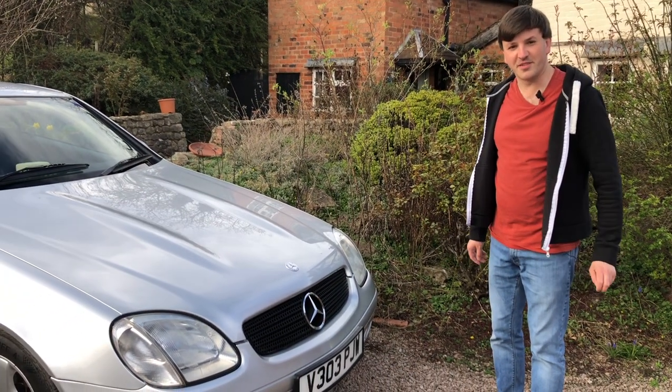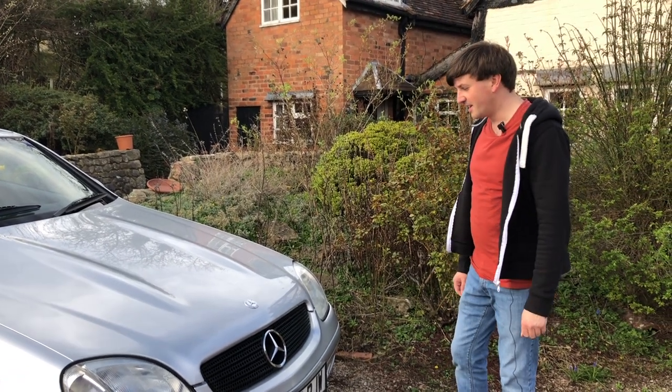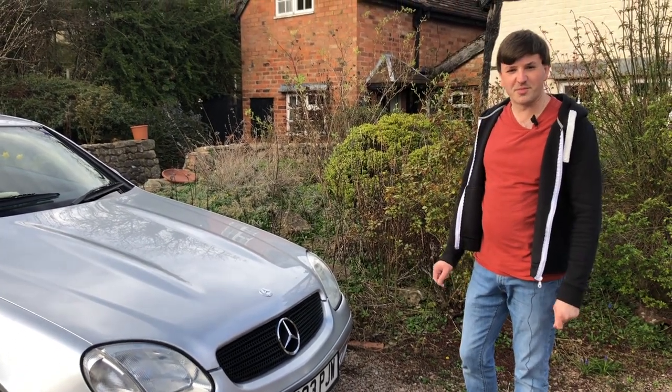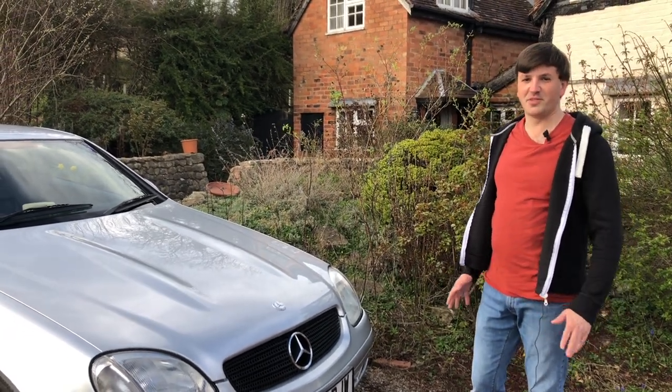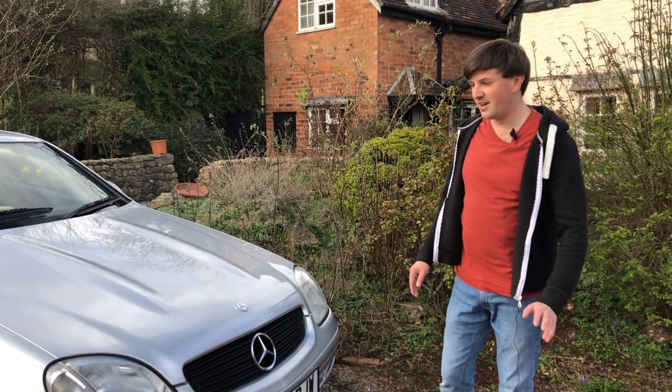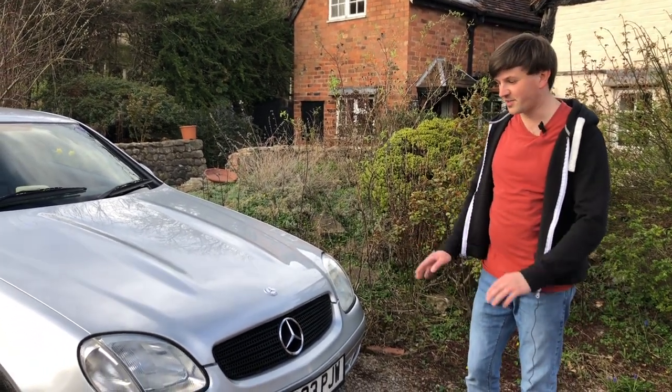Hello and welcome to another episode of Steam 4 Wars. As you can see, I'm out and about with the SLK today. It's another episode of Project 500 SLK and as promised in my last video, I'm going to do a bit more of a detailed look at what's actually happened with this car. We've been having a load of bodywork recently and there's also a few little bits and pieces I'll talk about on this part as well.